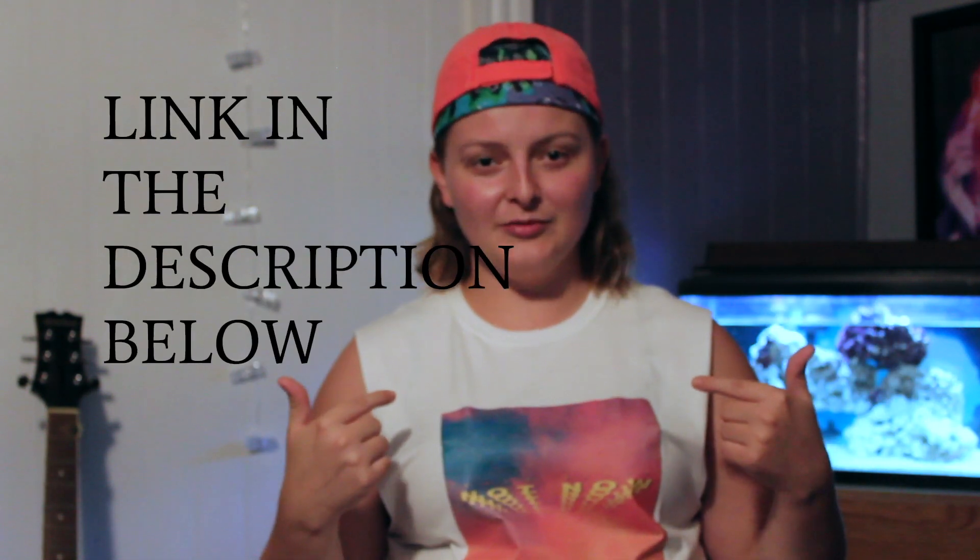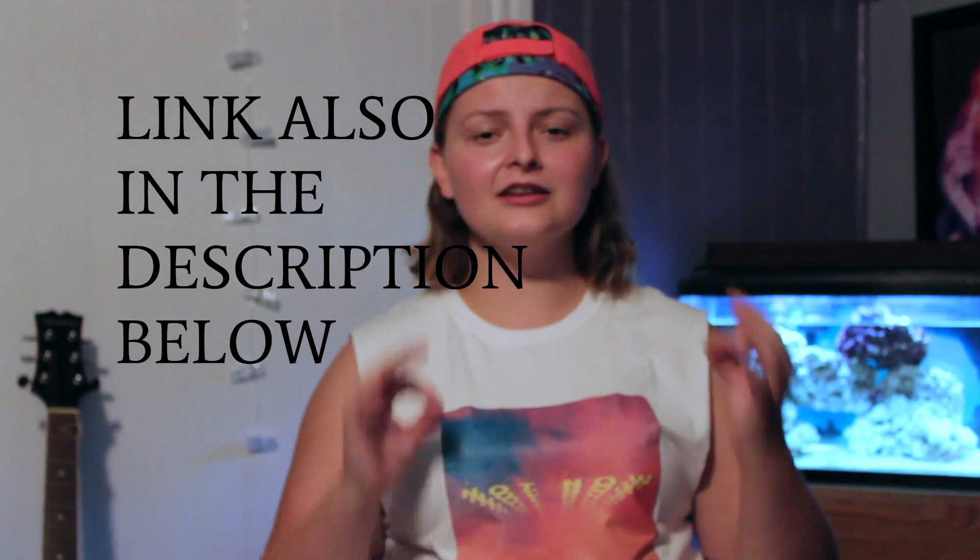Hey guys, it's Katie and welcome back to another video. Today I'm going to be teaching you guys how to make a dope t-shirt like this. You can do any image, you can do this same image. For those of you who don't know, this is the cover art for Allie Hills' new single, Not Now. It's fantastic, it's a bop, it smacks, it's everything I've ever wanted in any song ever.